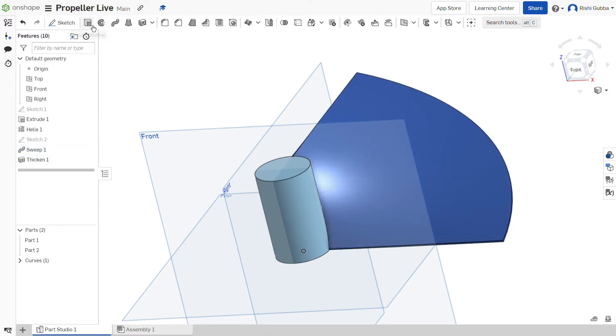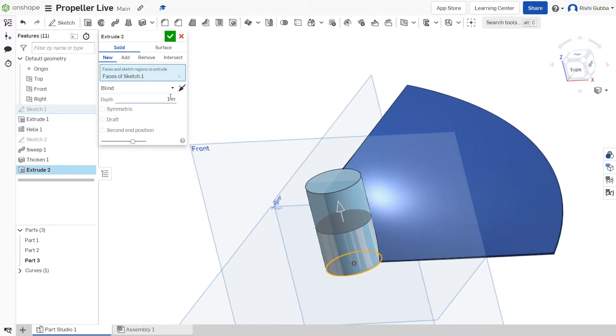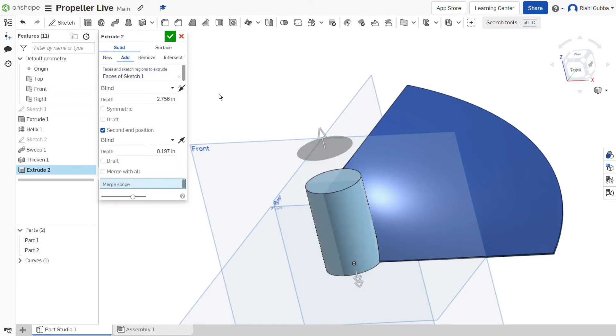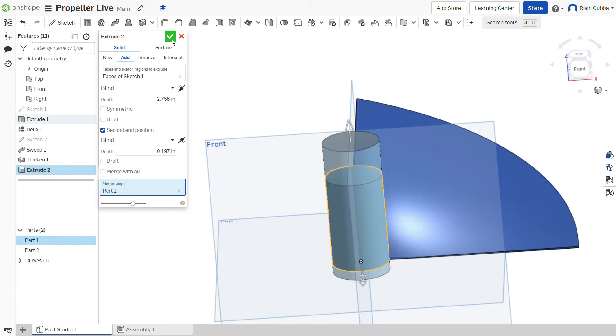After that, click on extrude and select sketch 1. We're going to make the depth 70mm, and then we're going to create a second end position which is going to be 25mm. Make sure it's a solid and add, otherwise it won't work. And make the merge scope part 1. Then click on the green tick mark.